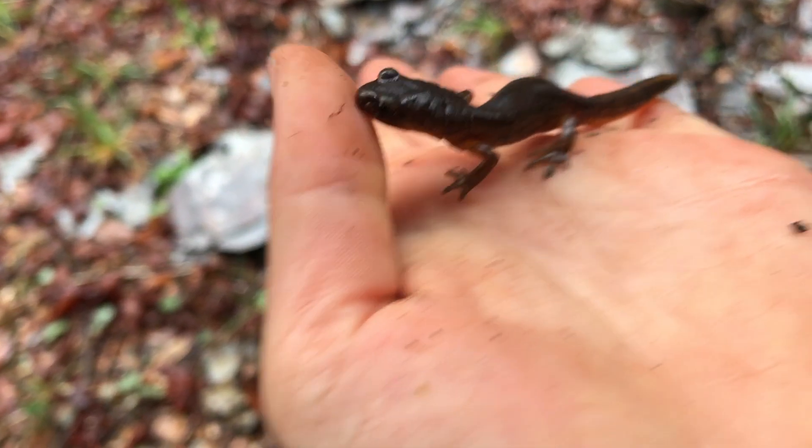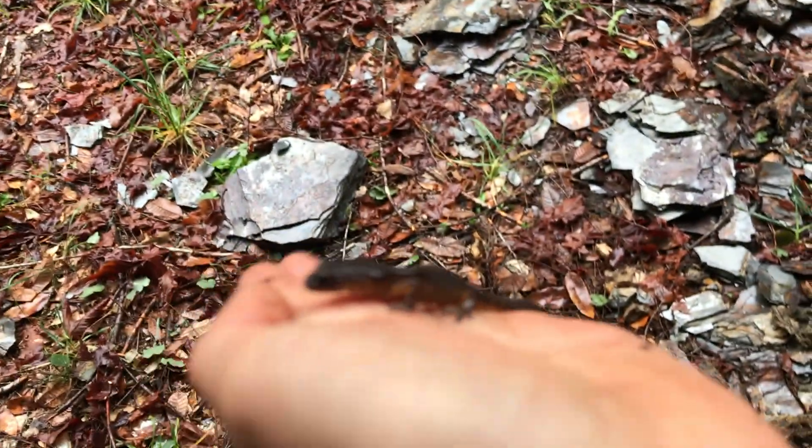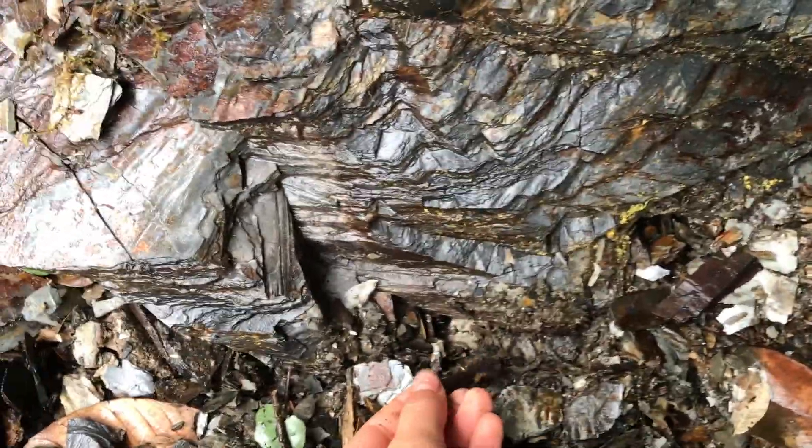Got a beautiful Ensatina - Oregon-painted hybrid. I'm just gonna let it go right here.